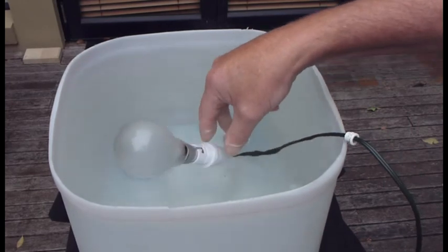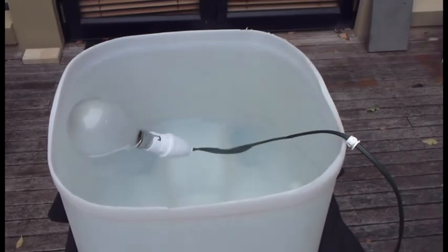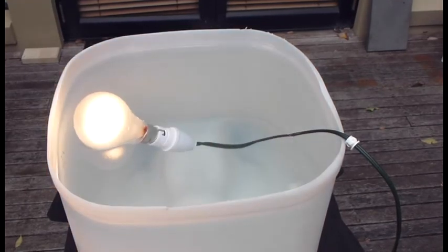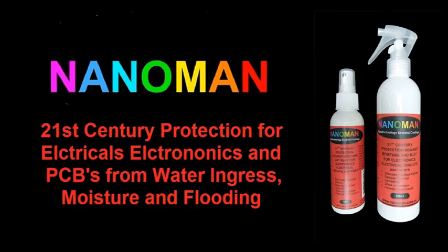Here we go. We turn it back on and the light globe turns on once again with no short circuits. For more information please visit us at www.nanoman.com.au.